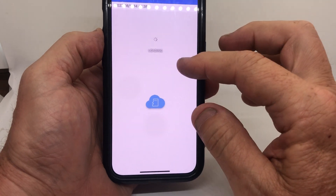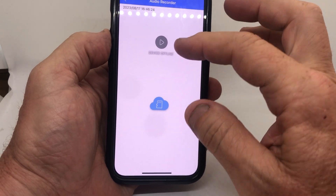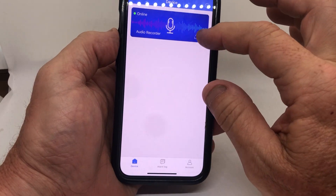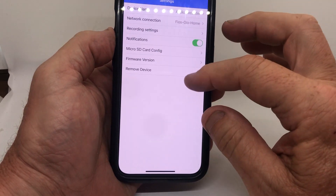I'm going to delete this one because I was testing it before. You can see it says 'device offline' — I'll go ahead and remove that device.